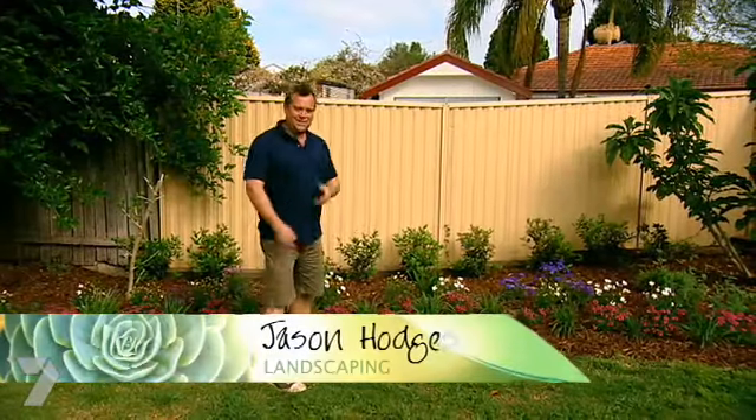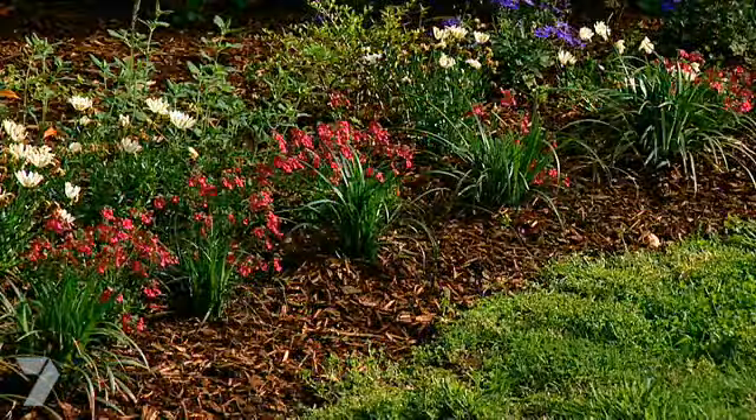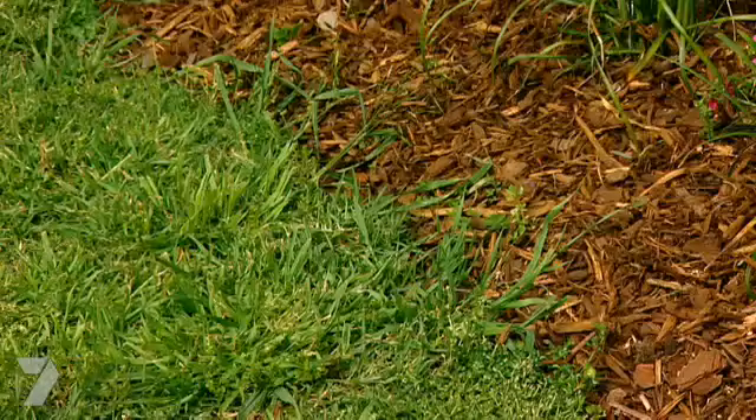Here's a common picture — the owners have spent some money and really done up this garden bed nicely. Now if they leave the edge as it is, they run the risk of the lawn taking over the garden bed. But it's an easy fix.